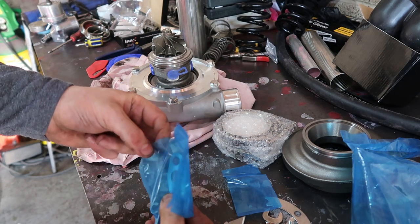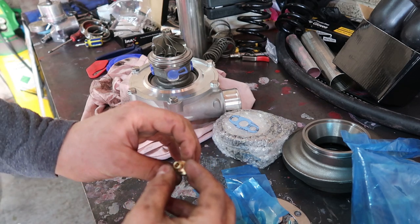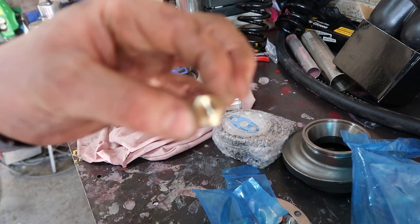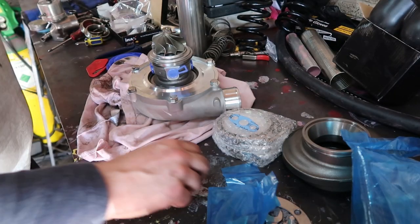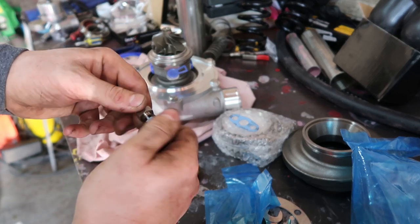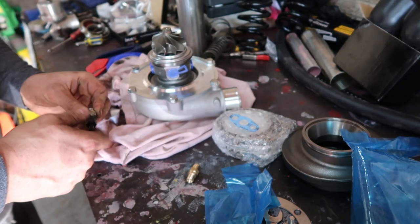We have here an oil drain gasket — nice of them. And this is an oil fitting. Look, they've actually fitted a restrictor. I have my own one — I've got some parts here because I'm going to run AN3 lines. And this one here actually has a one millimetre restrictor in there.